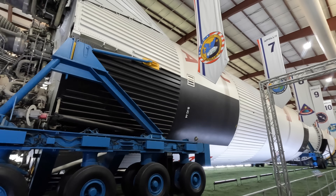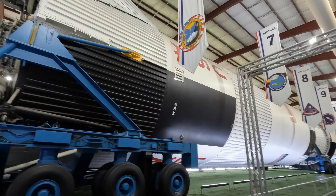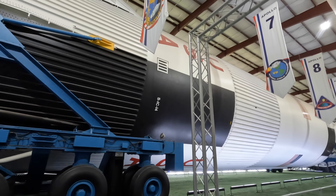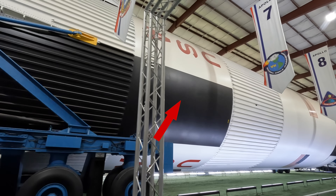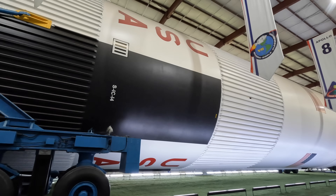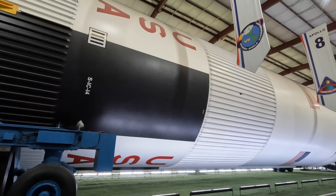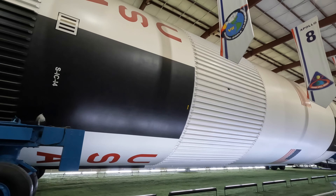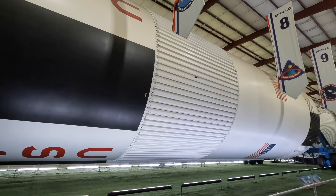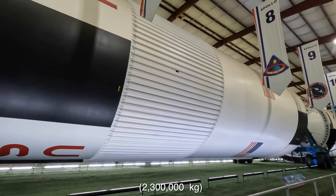Moving forward, we'll look at the rest of Stage 1, which was built by Boeing in New Orleans, and most of it was fuel. Behind the surface here was a massive fuel tank storing the RP-1, and above that was an even larger tank storing the liquid oxygen. Empty, Stage 1 would weigh 289,000 pounds, but when fueled and ready for launch it weighed 5,100,000 pounds.